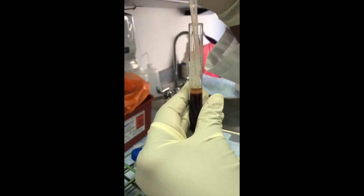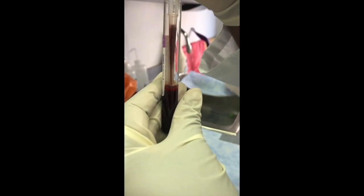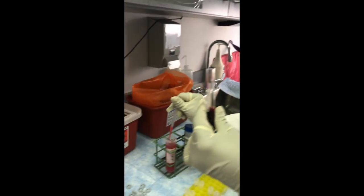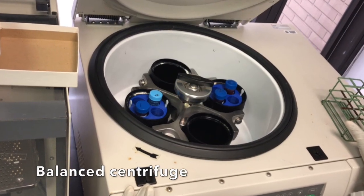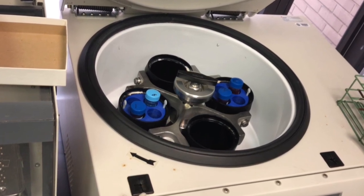Once all subject buffy coat samples have been transferred into the 50 milliliter conical tube, these 50 milliliter tubes will be incubated for 20 minutes at room temperature under a hood. After 20 minutes, the 50 milliliter conical tube will be placed into a balanced centrifuge and spun for 20 minutes at 2,500 rotations per minute.